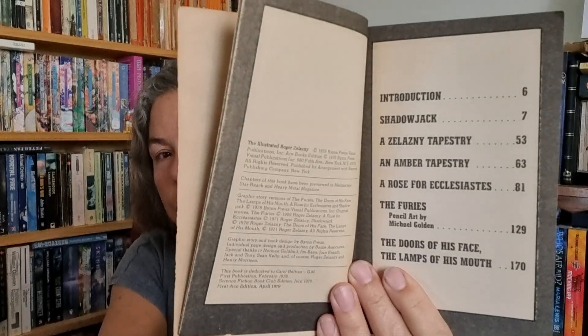So if like me you're very fond of graphic novels, you should probably look at this and say thank you Roger Zelazny. Within it you've got an introduction, Shadow Jack — a new story set before Jack of Shadows — then the Zelazny tapestry, the Amber tapestry, A Rose for Ecclesiastes, The Furies, and The Doors of His Face the Lamps of His Mouth. I've recently reread those last two, so the abridged versions here worked well for me since I already knew the whole story.